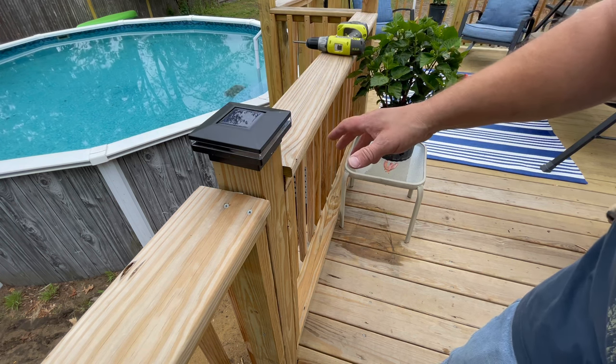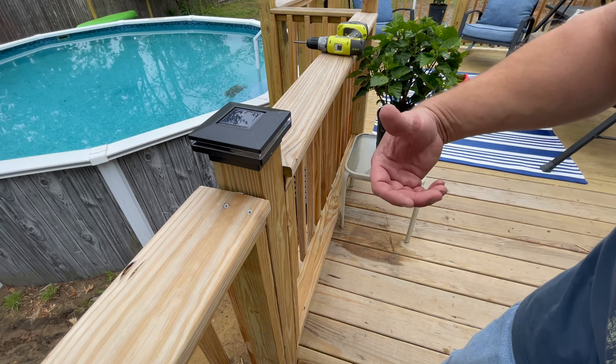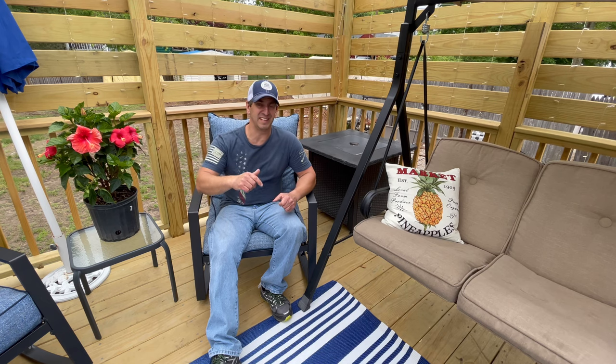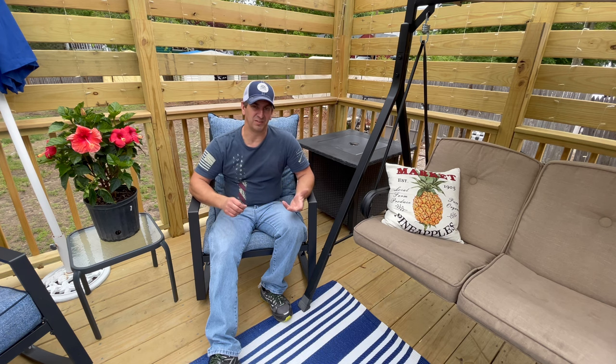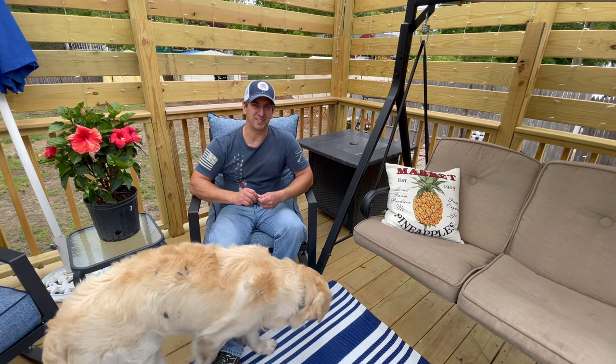I'm going to let these charge up for a day — it's been a little cloudy today so I want them to get a good charge. Here's a quick shot of what the lights look like at night — they look pretty good. That's all there really is to it. Hope you guys like the video. Click on the link in the description to shoot over to those lights in the Amazon store. If you have any questions, leave a comment and I will reply. Don't forget to subscribe to the channel — thanks for watching!